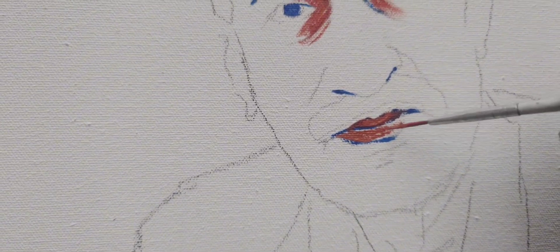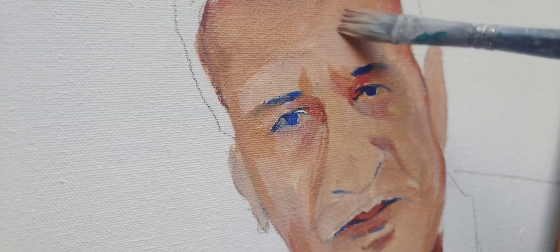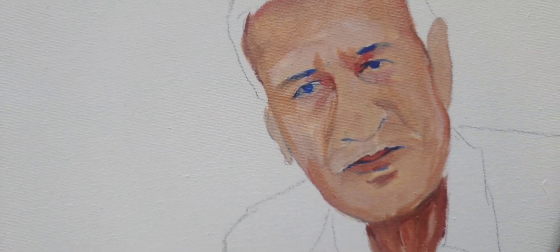This brush is very dark and this is my favorite brush. I will give as much detail as possible in any painting. Now I have taken a big brush so that I will apply the first layer on the face.